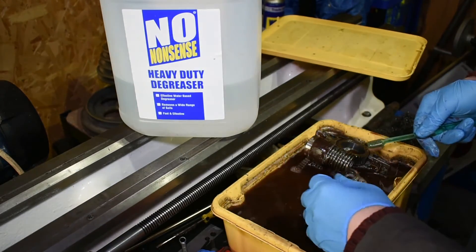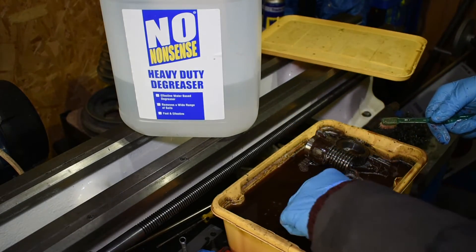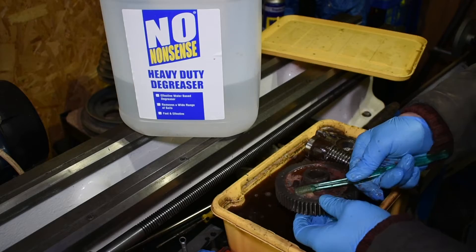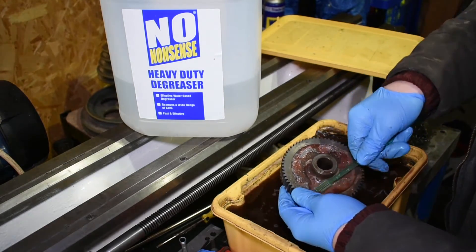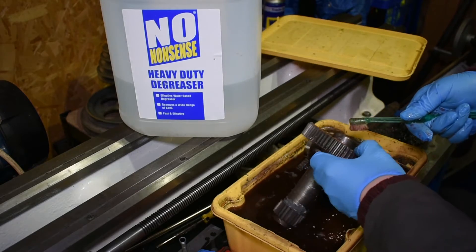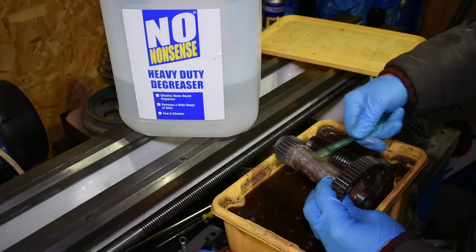So that was it really — I was just so impressed with this degreaser that I wanted to share it with you all. Highly recommended, and hopefully it's going to help me get this project finished sooner. I mean look at these parts — they're a lot cleaner than they were at the outset and it didn't really take a lot of effort. I've just had them soaking in here. Look at that — that was all painted and it's just coming straight off.